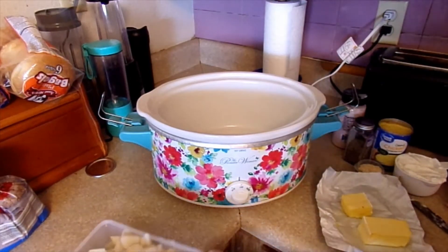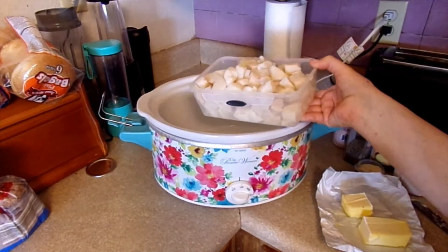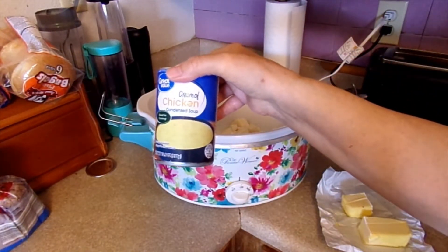The first ingredient we need are potatoes. I'm using potatoes that I have canned previously and we need 32 ounces. Then we need one can of cream of chicken soup.